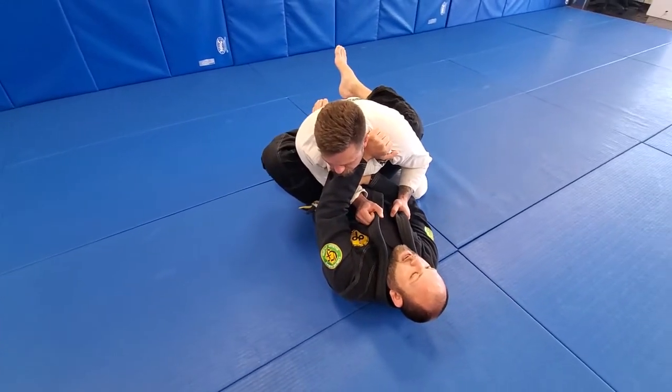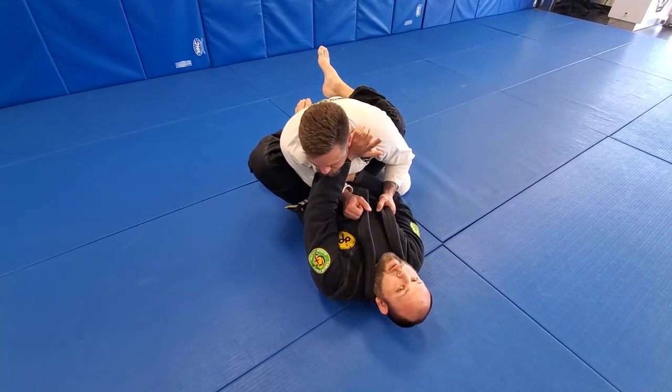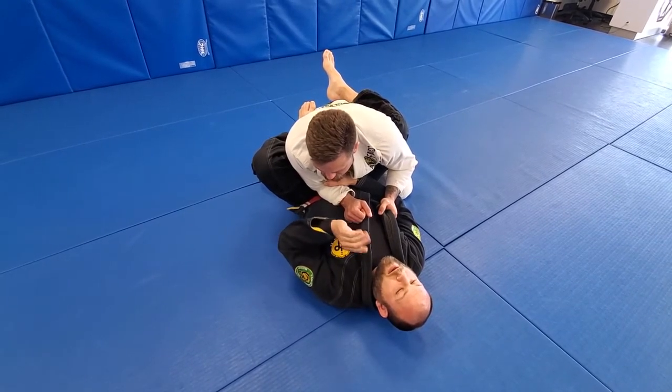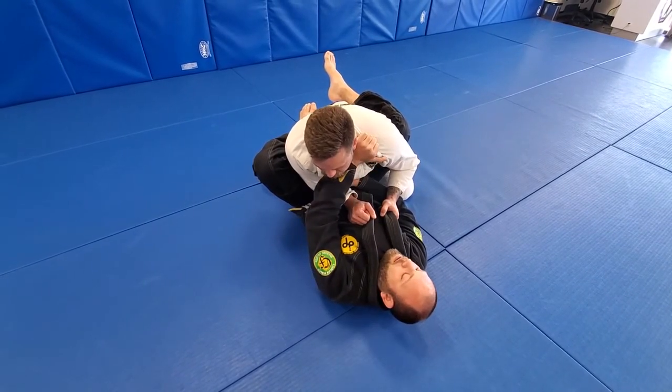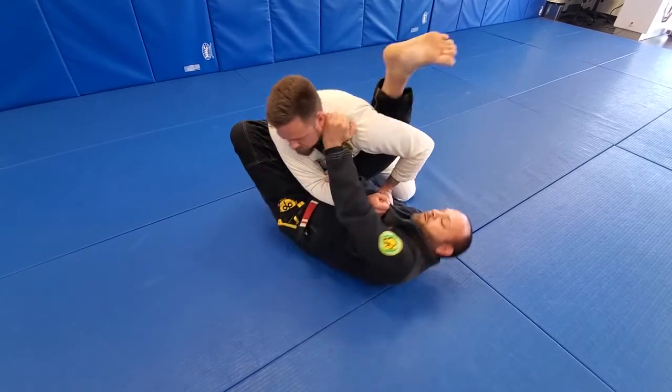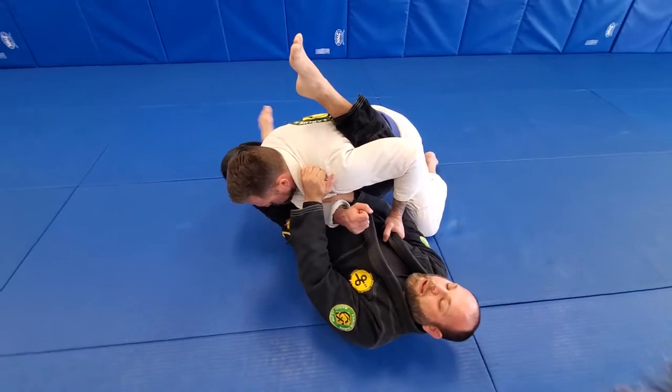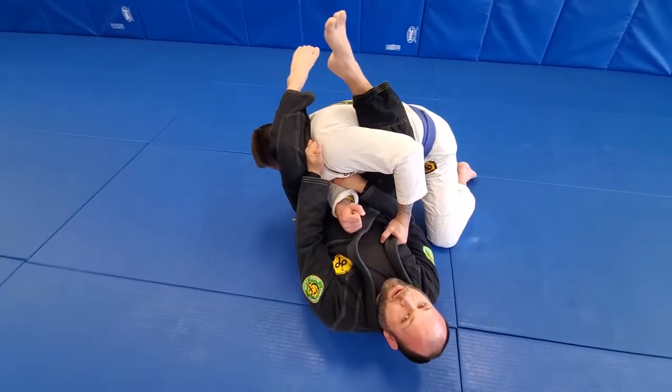Now that I have my control, I open the guard. Foot goes on the hip to rotate. Make sure not to shrimp out — I'm not creating space away, I want to stay underneath him and rotate on my back. I'm gonna rotate sideways, getting my leg high up the back, swinging my leg around and biting down on the head.